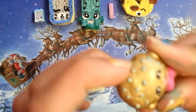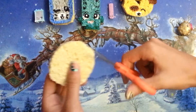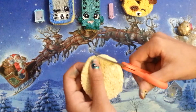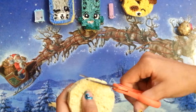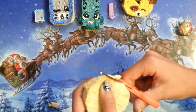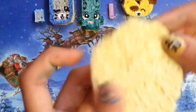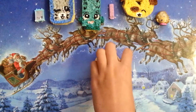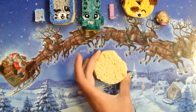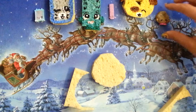Now we are going to get the bite mark of Cookie Cookie. What we are going to do is make kind of a U shape, or you can just cut off an end and then shape it. I think that's what I'm going to do. So, I made the little bite mark.